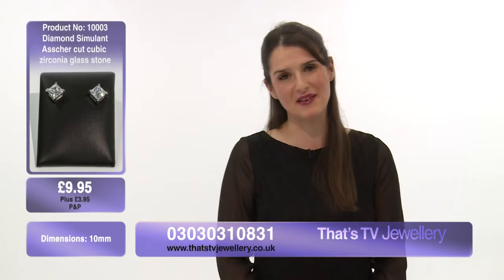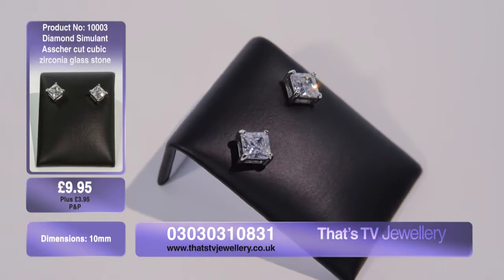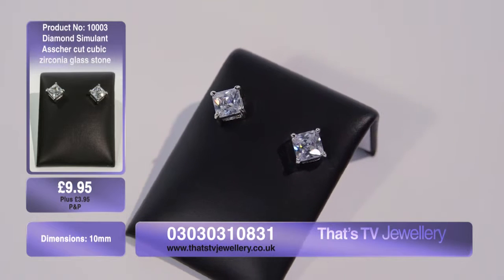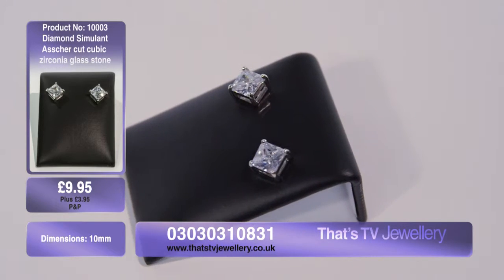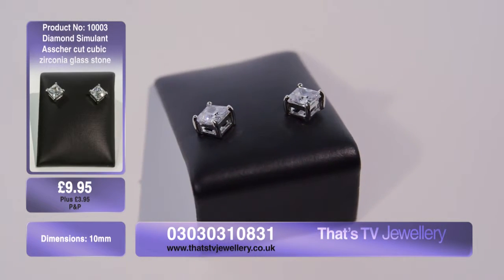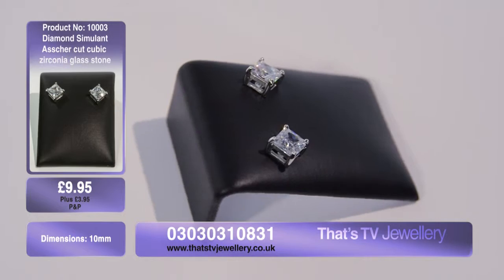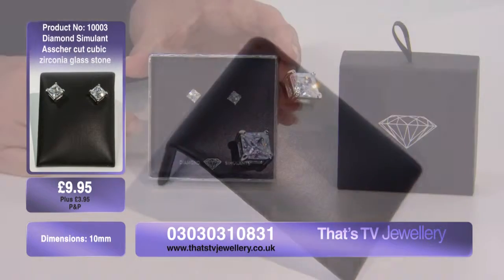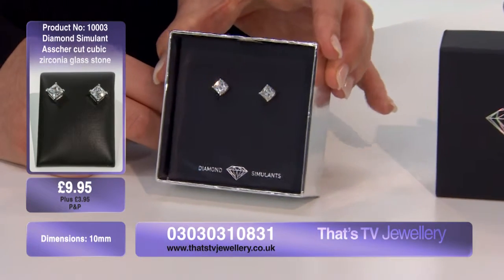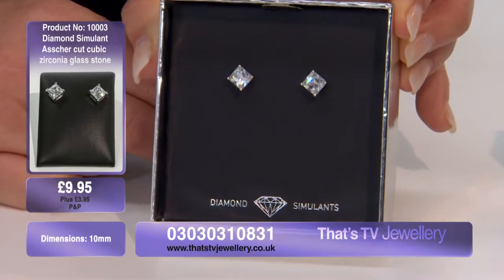So these are item one treble zero three at just $9.95. It's a diamond simulant cubic zirconia in a raised edge stud setting — an asher cut, a nice square shape, 10 millimeters. They really do shimmer in the light — they catch the light and reflect all the different colors. Oh, beautiful — I can just see pink and blue in there.